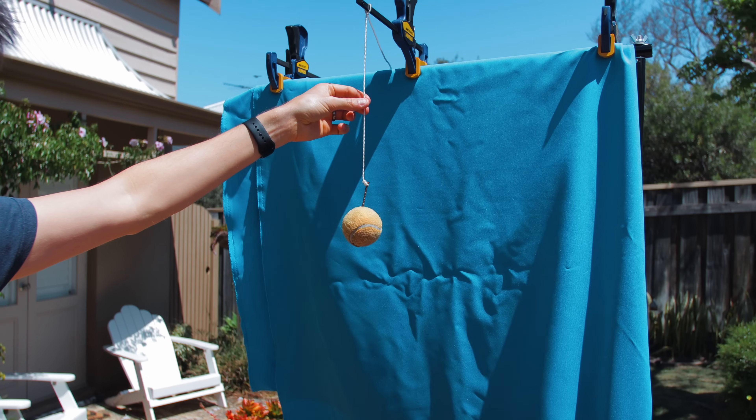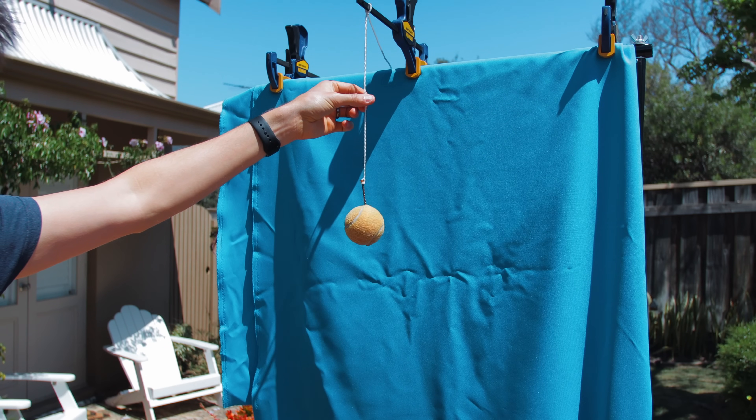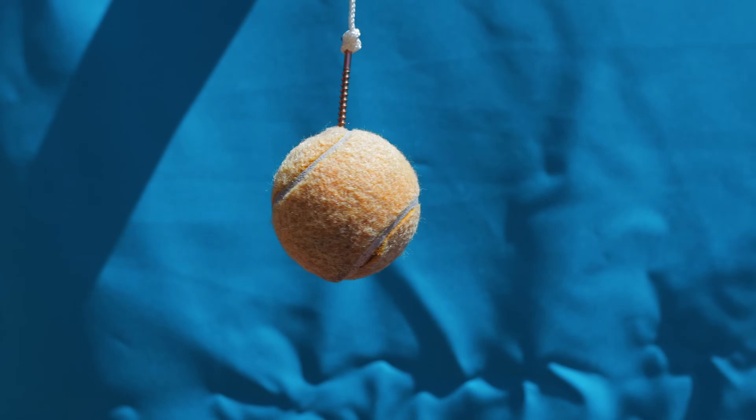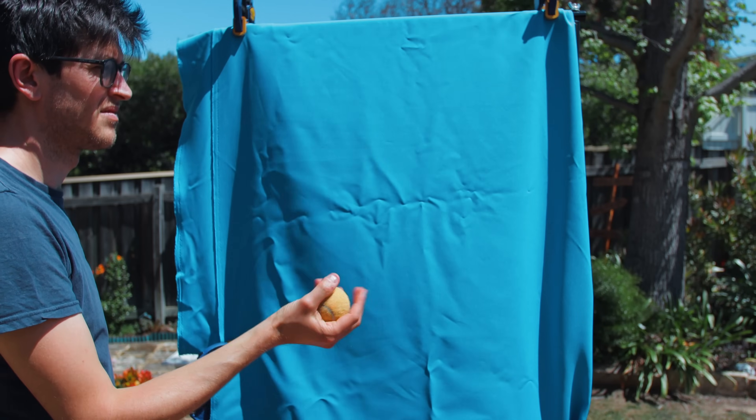Once you've set up your green screen you need to grab two separate shots. The first is a shot of the tennis ball spinning around really slowly to capture it rotating. The other shot is a wider shot of me throwing the ball up and down in the air — that gives us something to freeze frame and then zoom the camera in on.